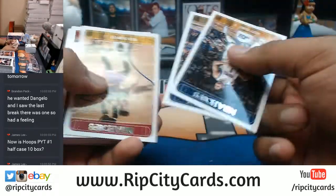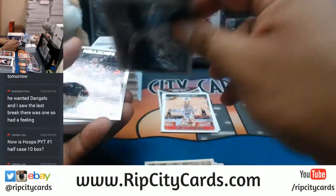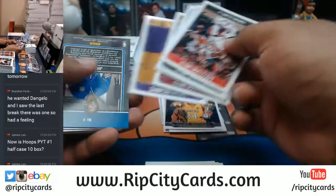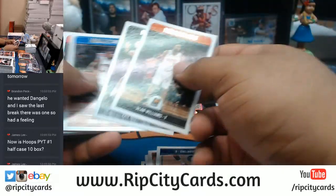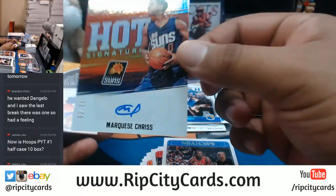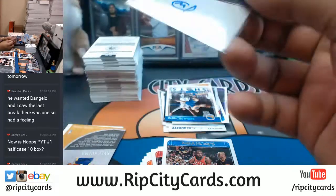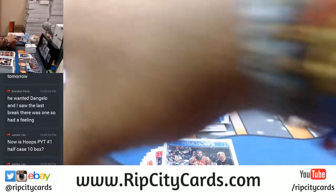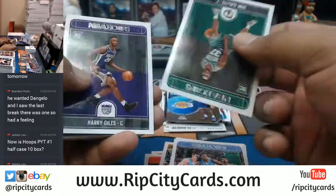Let's see what's in this — this is box number eight I'm doing now. For the Suns, Marquese Chriss to 25 with the autograph — that is nice! Suns getting the auto finally. There you go Suns, that's a nice hit. Good young player right there, Marquese Chriss for the Suns.